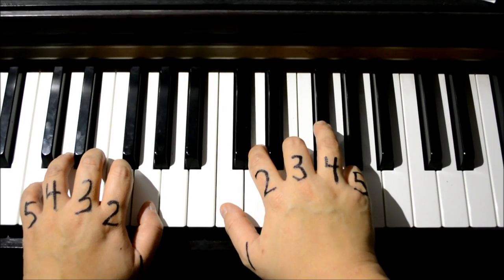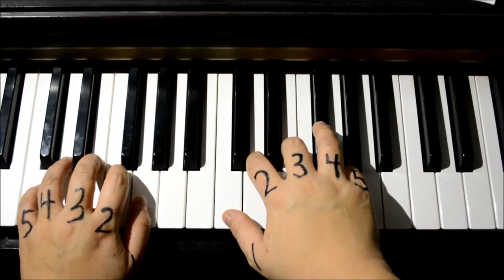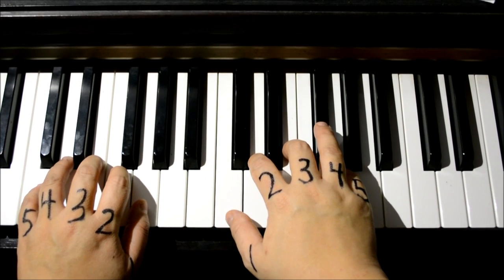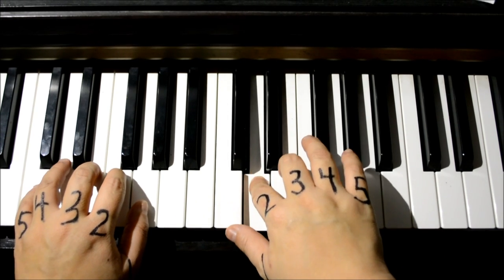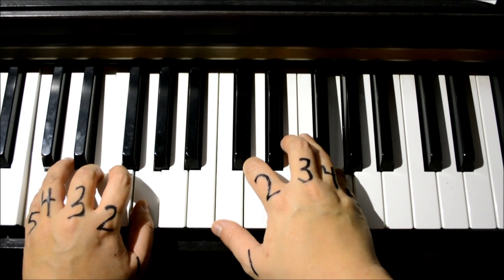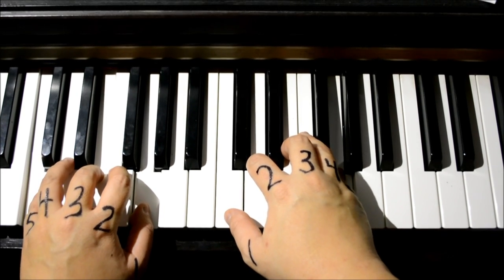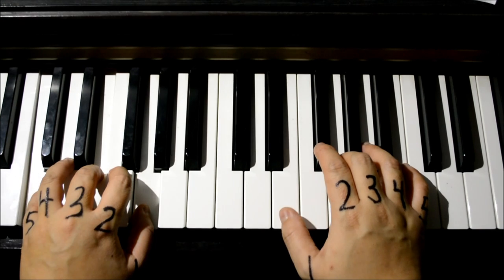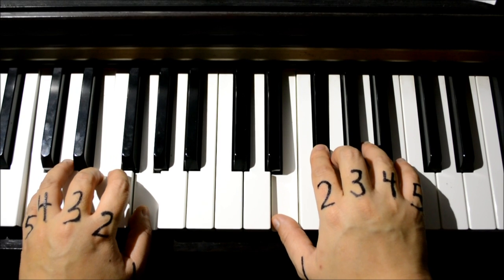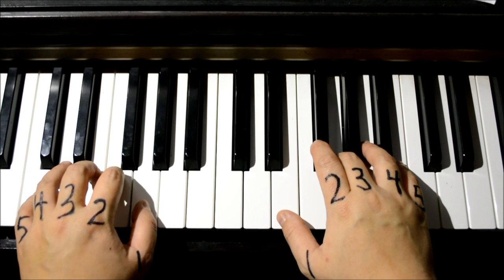My fingers are now numbered so it would be easier to follow. We left off from the last video at the end of the verse — the lyrics go 'now they know.' We did two three four five with the right hand. Now let's move the right hand to get ready for the chorus, which is very similar to video one. Your thumb goes to E, number two goes to F sharp, number three goes to G.